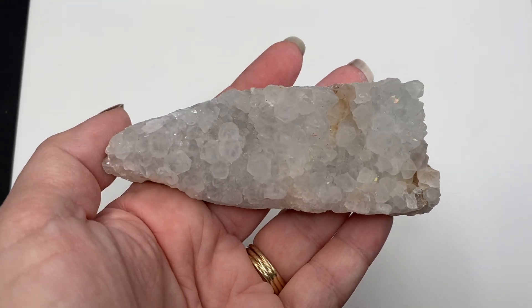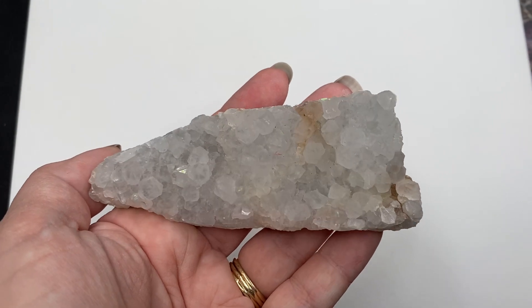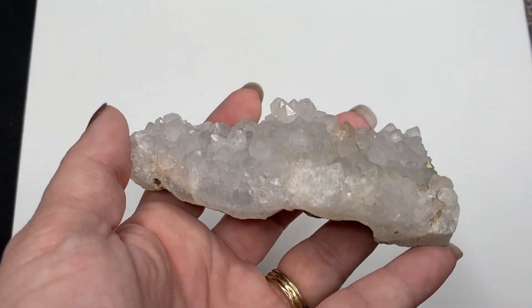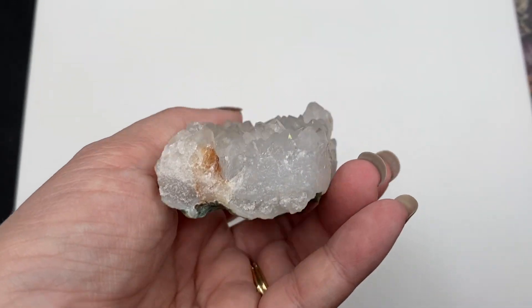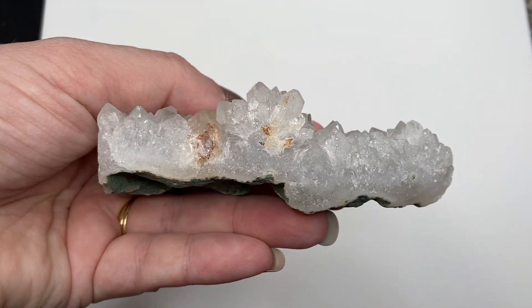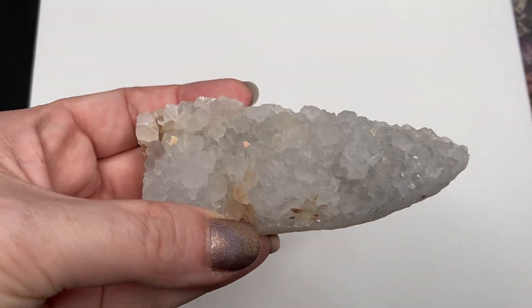This is number two. You can definitely see the rainbows flash in there. Again, give you an idea of all the sides so you know exactly what you're getting. Iris quartz number two.